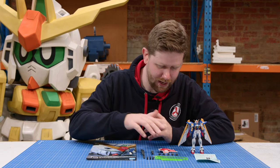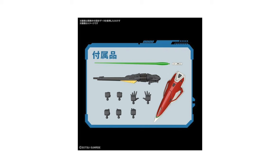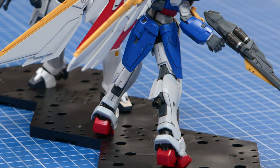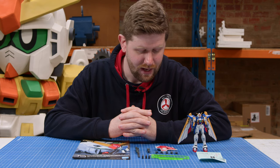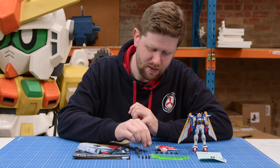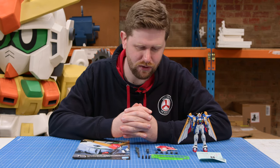Next we'll move on to the hands. There's a grand total of seven different hands on this one, which is pretty good. Comes with the closed fist, which are already on the kit. Comes with a set of two holding hands. Comes with a holding hand with the trigger finger ready to pull the trigger on the buster rifle, and two widespread dynamic hands. In terms of adapters, a single base adapter — very standard — but this one also does the job of holding it in transformation mode as well, which is pretty awesome.